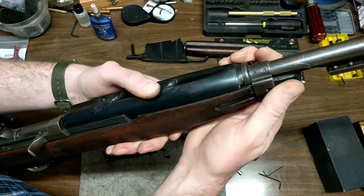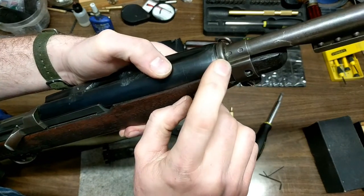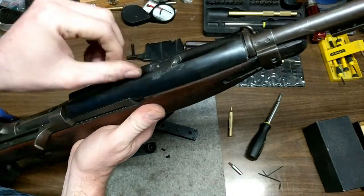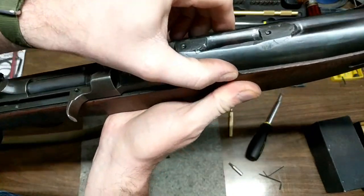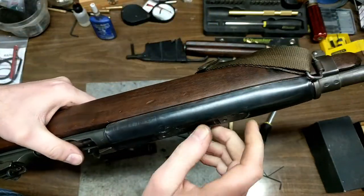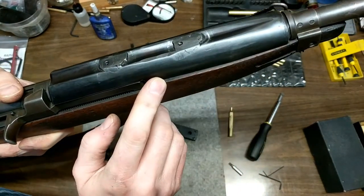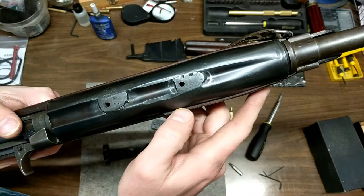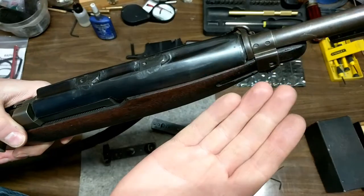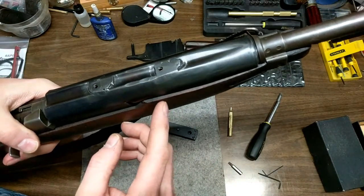It took a lot of trial and error to get it to fit on there. But now, since this kind of has a ramp to it up here, when I tighten this screw down — actually I don't even have to tighten it down, there is no movement in that at all. My only concern was that the metal might rub on the wood and create scuff marks, but it did not. I did round the edge with a file, making sure that the edge was not as sharp.